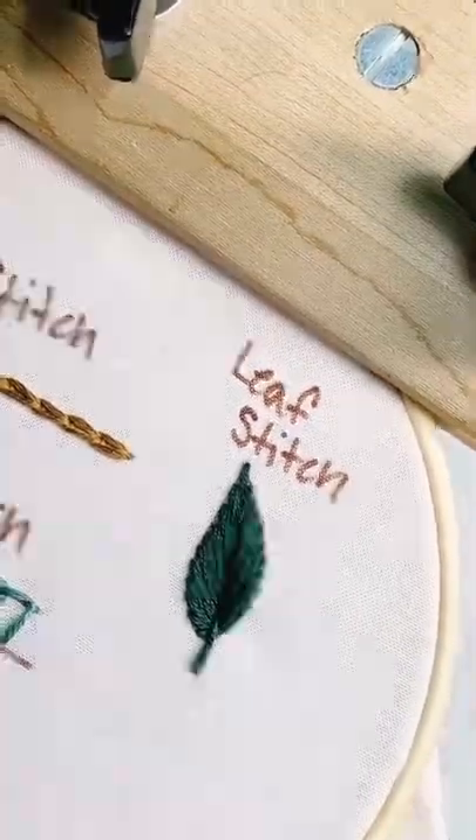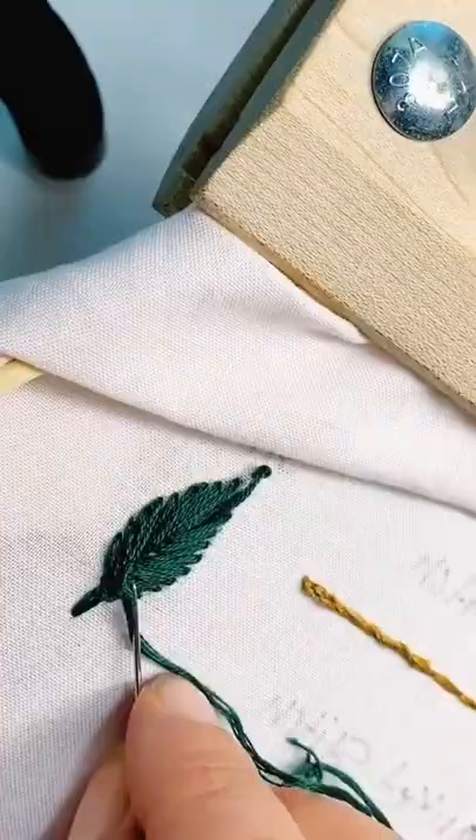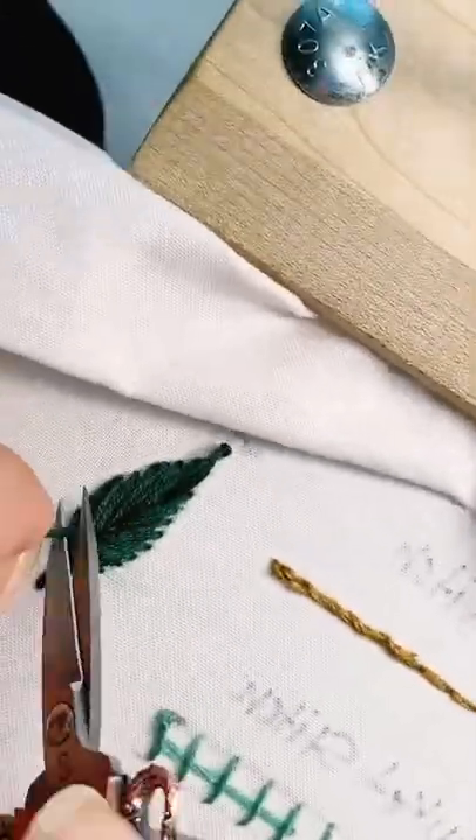Stitch or tag me if you decide to give the leaf stitch a try — I'd love to see your work! If you found this tutorial helpful and are interested in more embroidery and crafting tutorials, like and hit the plus sign.